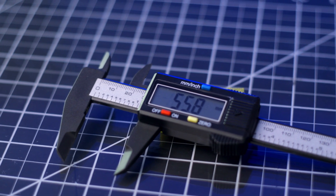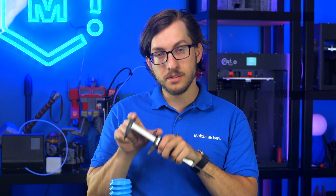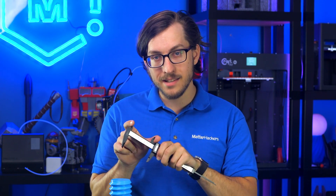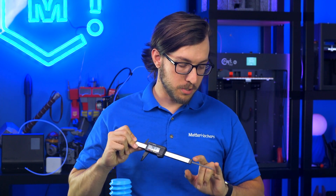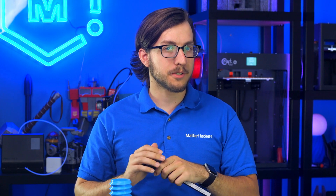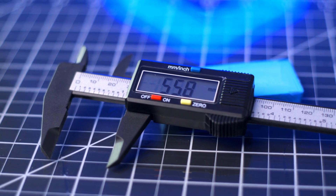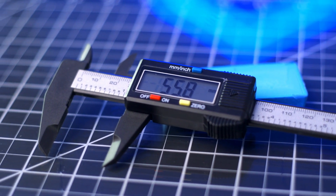There are three main functions of any set of digital calipers. First, you can use the front jaws to measure the outside dimensions of your feature. You can use the back side of the tool to measure the inside dimensions of a feature, and you can also use the base of the tool to measure the depth of a feature. All calipers will have the ability to display measurements in either inches or millimeters, and have a re-zeroing function which enables easy incremental measuring.